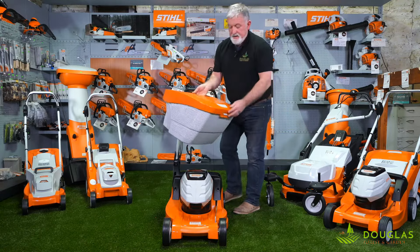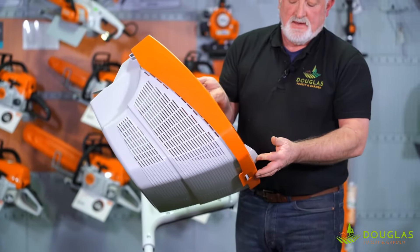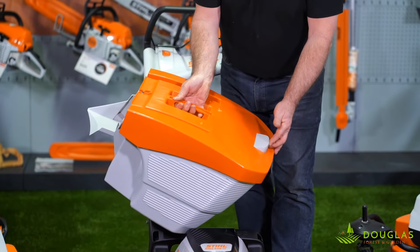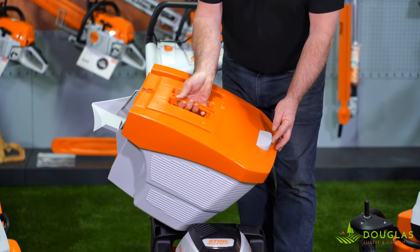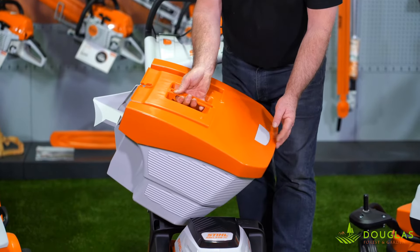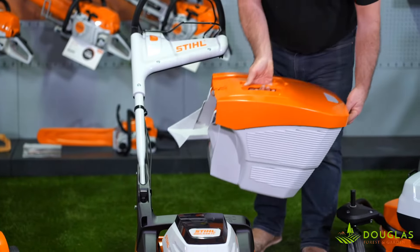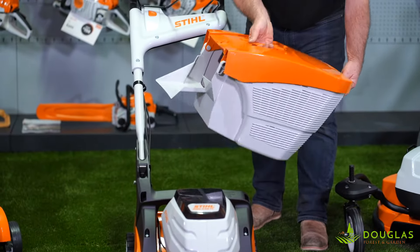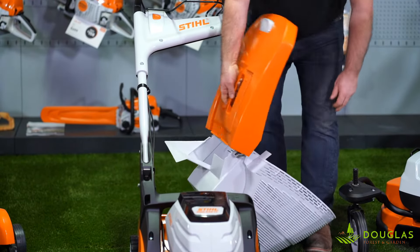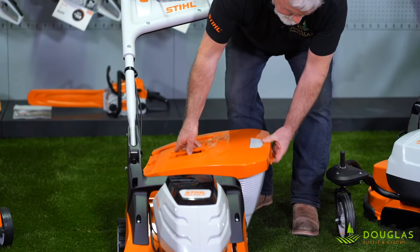It has a single bar system with a little tab here. That tab is an indicator — when the box is empty, the indicator is up, and as the box fills with grass, no more air goes into it, so it drops down, telling you when to empty it. Heavy box — want to get rid of the grass? Simple: open this, it tips out just like that. Dead simple — push it forward like so.